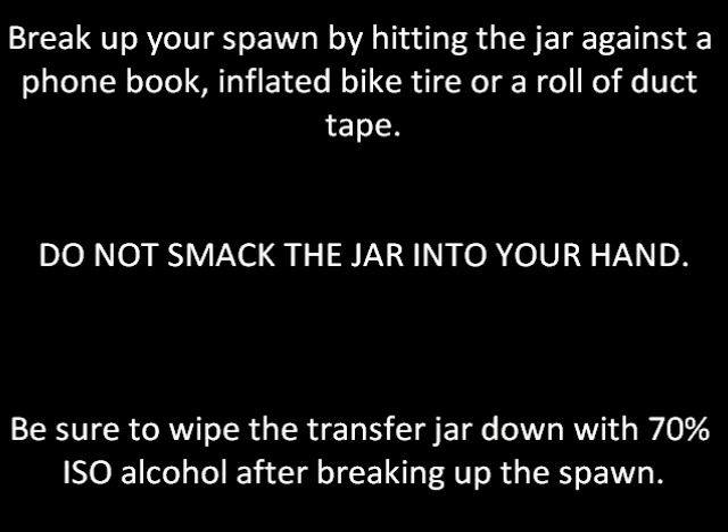Next you're going to want to break up your spawn. You can do this by hitting the jar against a foam book, an inflated bike tire, or a roll of duct tape. One thing I want to stress: do not smack the jar into your hand to break up your spawn. If and when that jar lets go, you're going to cut yourself pretty bad — you're going to need stitches. I know several people who have had this happen to them. It's not a pleasant experience. So, be sure to wipe the transfer jar down with your 70% isopropyl alcohol after breaking up your spawn, then move on to the next section.